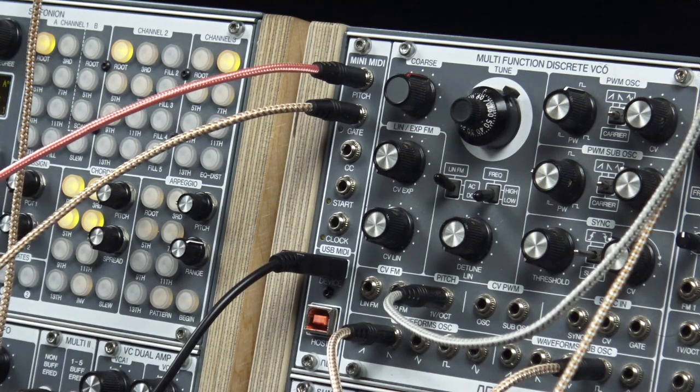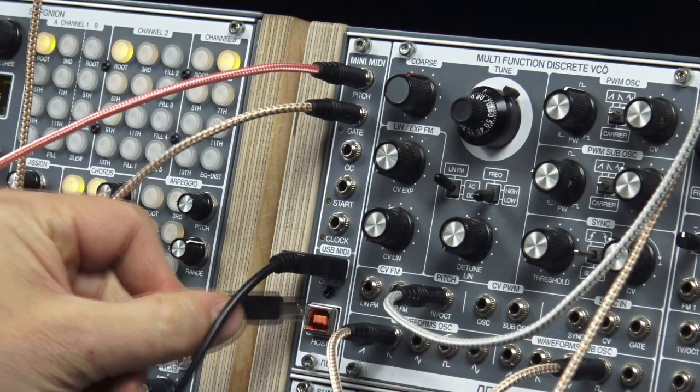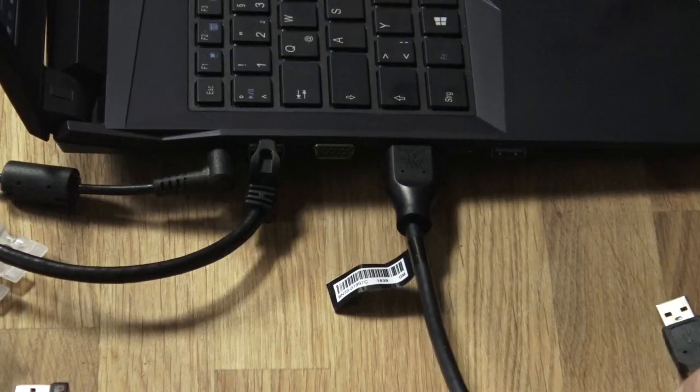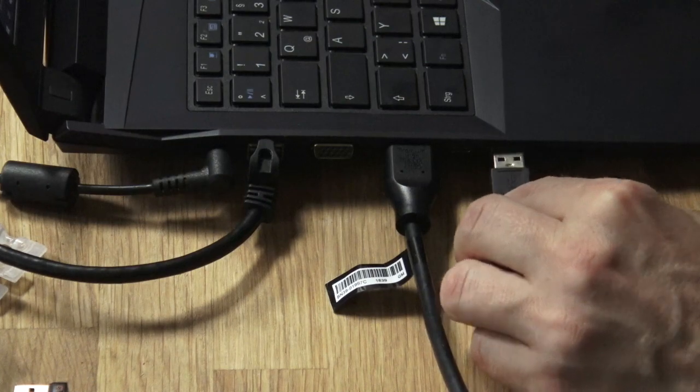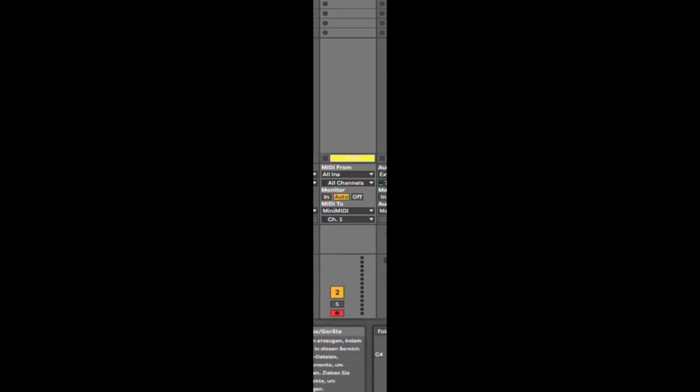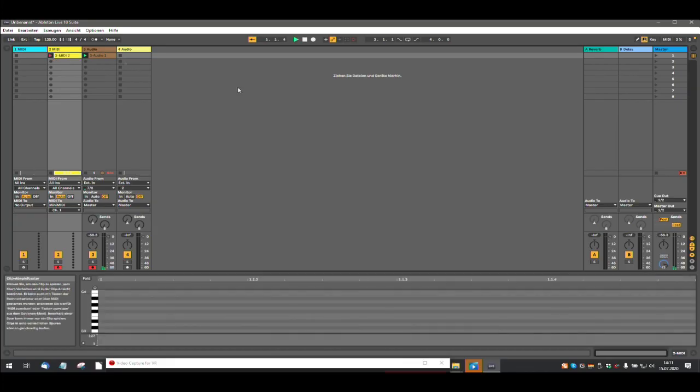Let's add a computer to that. If you additionally connect a computer, the signal is sent directly from the mini MIDI to it. And if you define the mini MIDI as output at the MIDI output in your DAW, it goes directly back into the mini MIDI. So you can loop your signal directly through. Awesome.